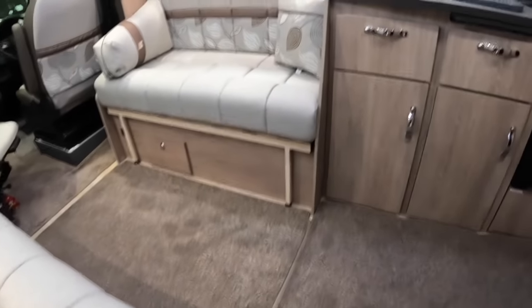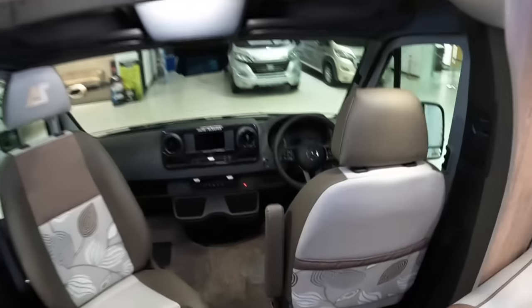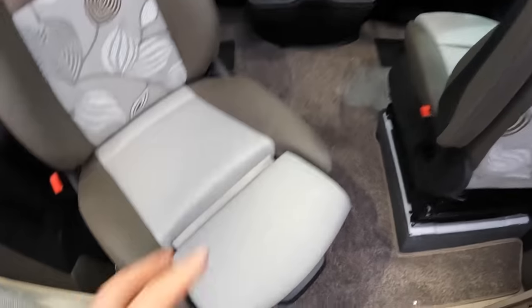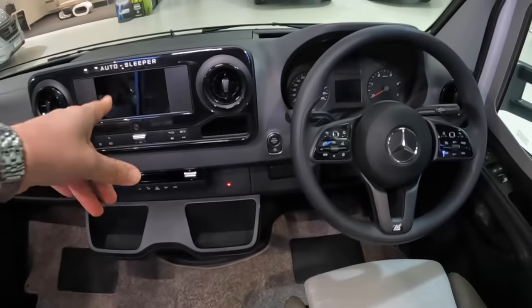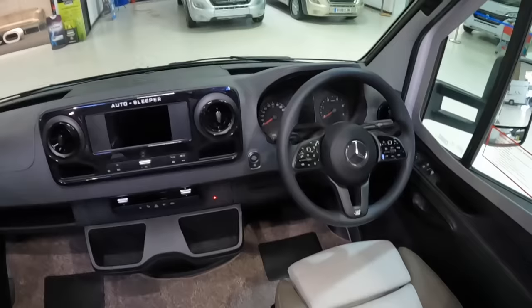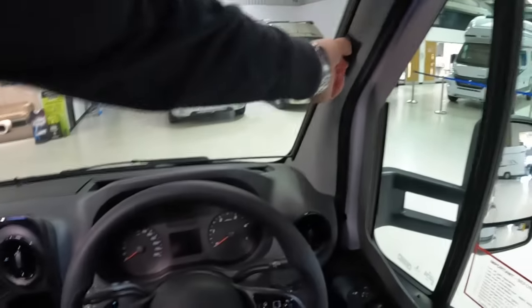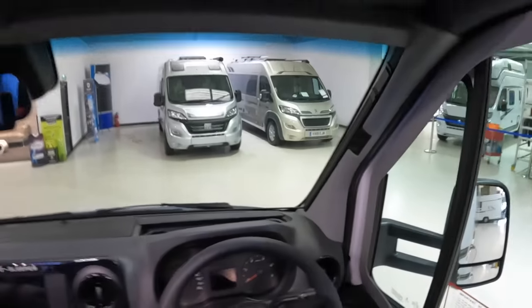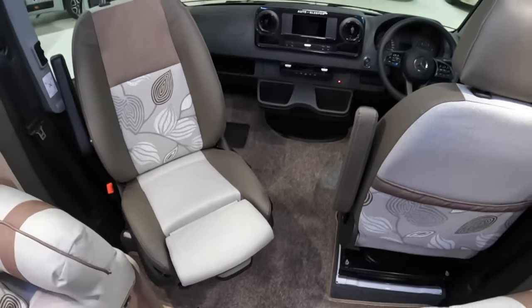Coming right on in, this one's got the carpet — so you can have just a wooden floor or you can pop these into place and you've got the nice plush carpet. Coming up to the front, it's Mercedes, so you get the nice Mercedes seats with these extending sections, very comfortable. You've got the latest Mercedes steering wheel, the Mercedes MBUX navigation systems and phone systems — all really up to date and nicely done. These have all got blinds that come across to black out at night. And of course, these seats both swivel round to extend your lounge area when you're at rest.